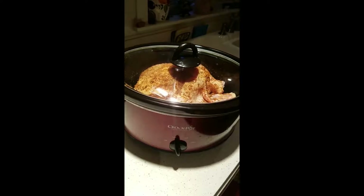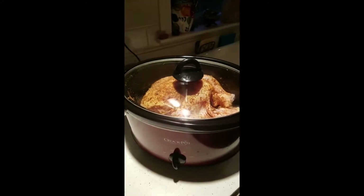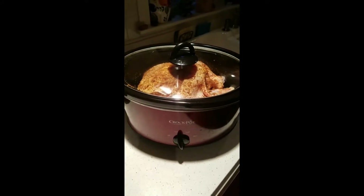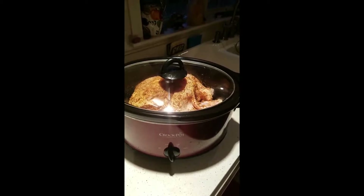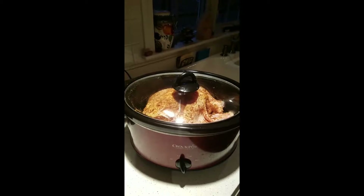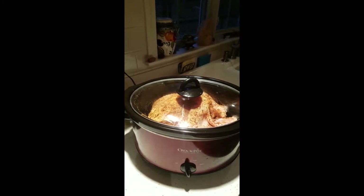I haven't really decided on the side yet, and some type of green vegetable — normally we do green beans or asparagus, something like that. The rub for this is one tablespoon of smoked paprika, two teaspoons of salt, one teaspoon of pepper,